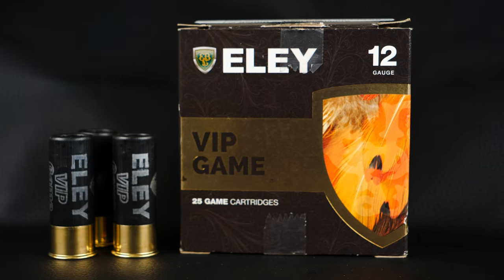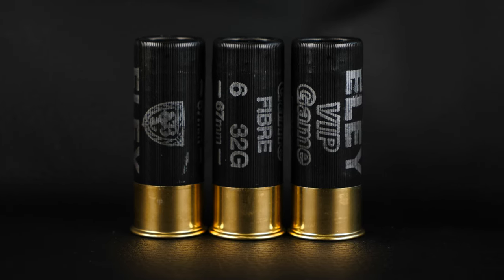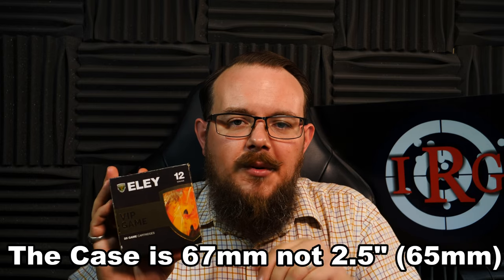They also boast minimal powder residue left in the barrels due to the advanced powders used in them. These are available in a 5-shot only in loads of 28, 30 and 32 grams, with shot options in 4, 5 and 6. They all come in a 2.5 inch case and they all have a muzzle velocity of 1,356 feet per second.